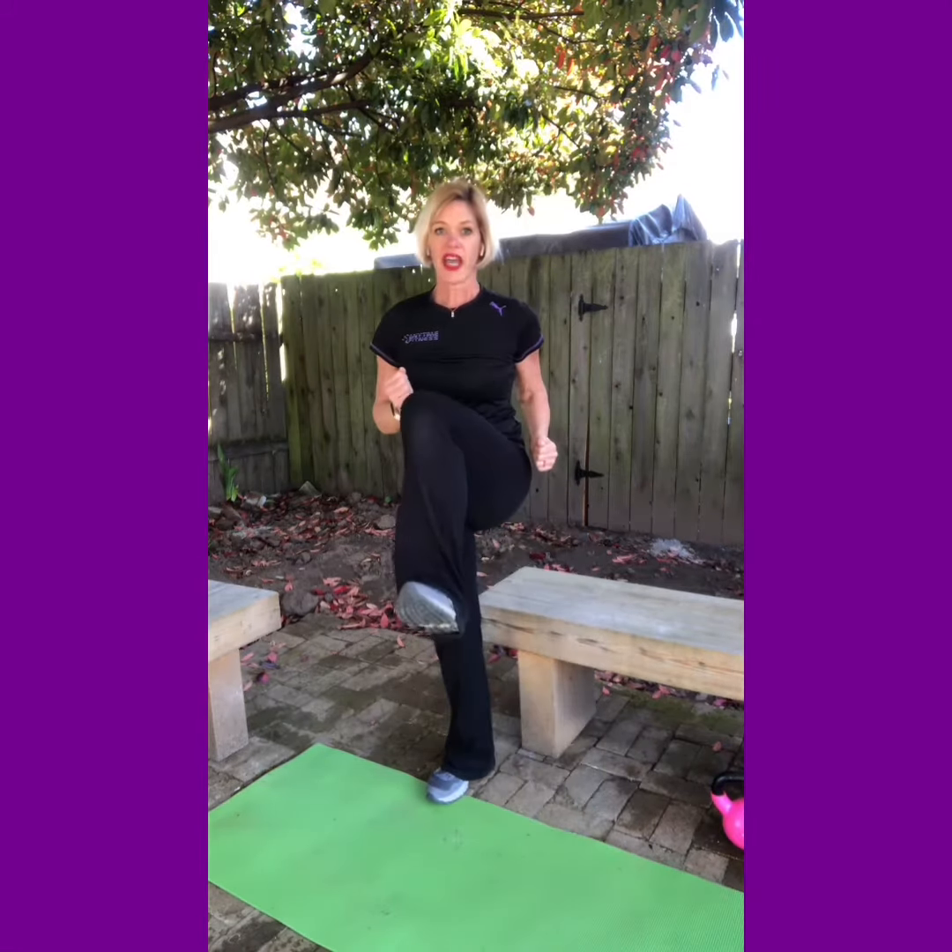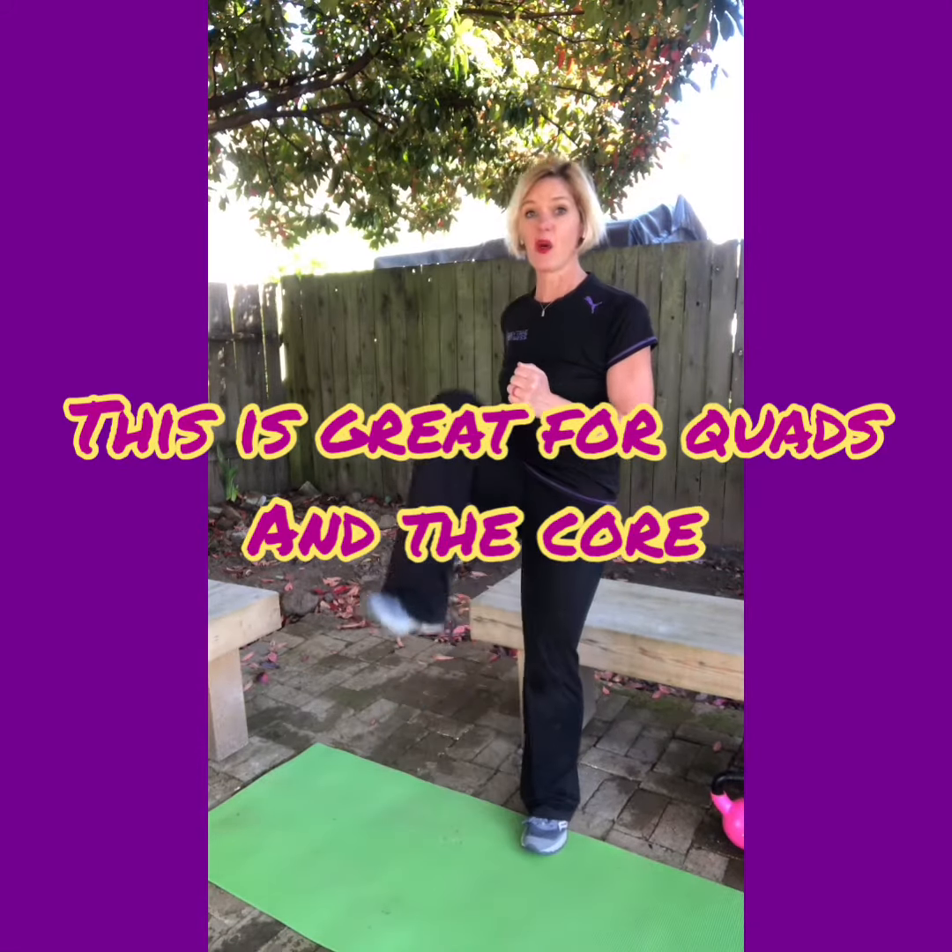Now we're gonna keep the arms in at your waist and you're gonna have a flexed foot and work on marching in place. Aim for ten high knees with that flexed foot on each side.